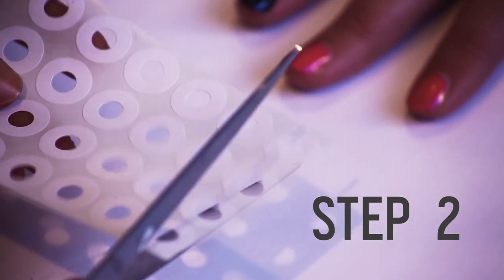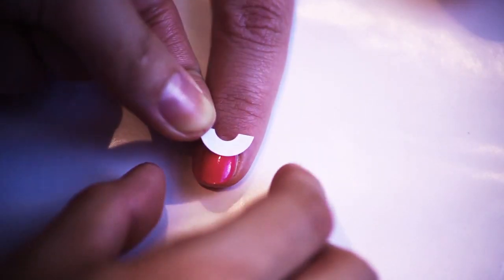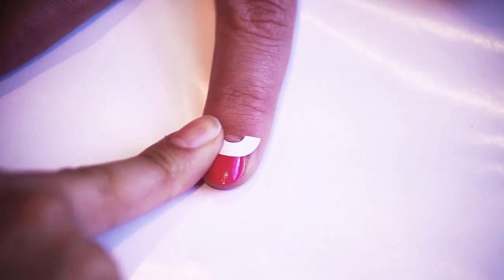Step 2. When your nails are super dry, cut four round stickers in half. Apply the half-round sticker to the base of each nail except your ring finger, so it looks like a half-moon shape over the hot pink.